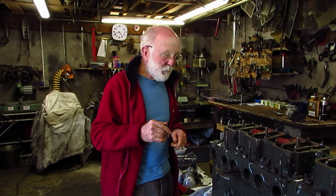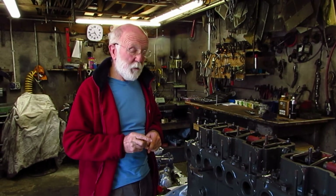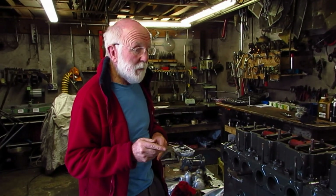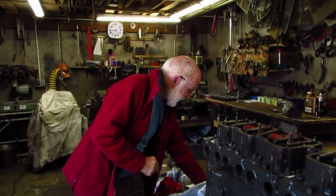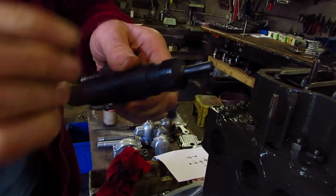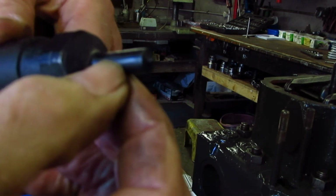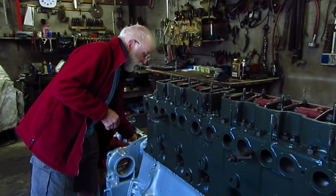The LXB delivers 180 brake horsepower at 1850 RPM. They were able to do this by tweaking the injector pump and by tweaking the injectors. An LX injector looks exactly the same as an LXB, but it's got a different spray formation because of the holes in the end. They're stamped on the nozzle — an LX is stamped LX, an LXB is stamped LXB.